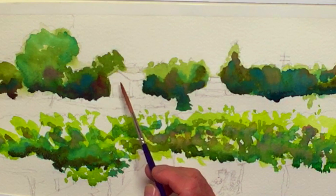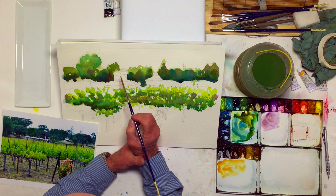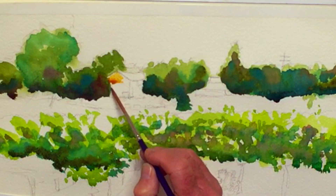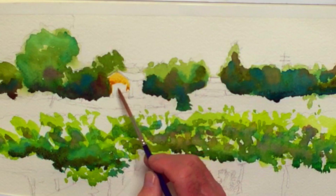I think we're going to go right in here. I can even pull this color right into the trees if I wanted to. There's no reason not to paint it everywhere. I'll come in with a dark later.